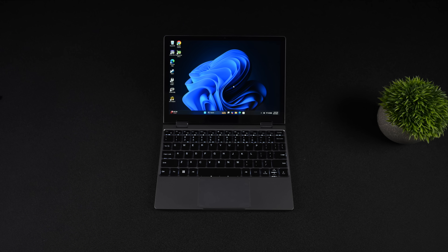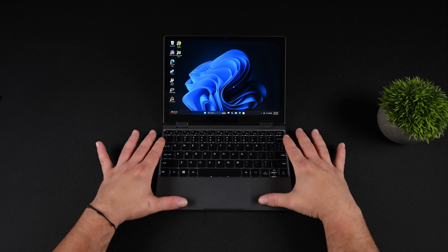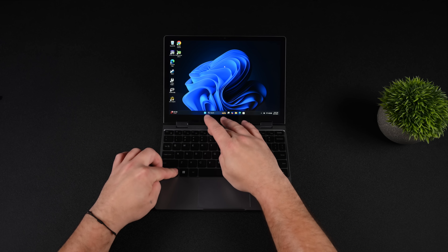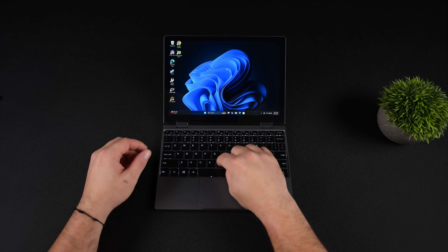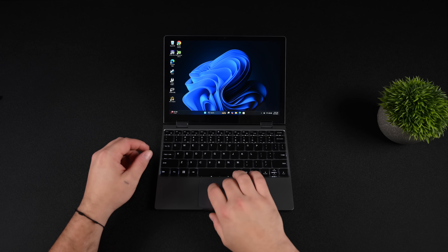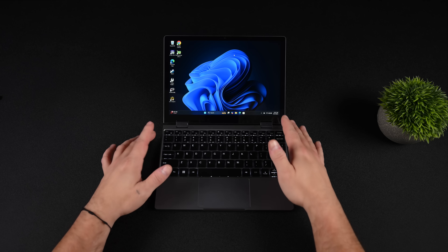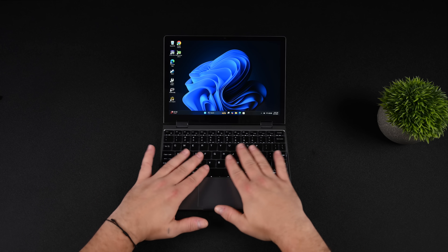Obviously we've got a small form factor 2-in-1 here, but it's not micro by any means — there are smaller ones, and 7 inch is just kind of unusable for most people. 10.5 inch hits that sweet spot. Really nice chiclet-style keyboard with 1.2 millimeters of travel. The trackpad works great — it's definitely smaller than something on a 16 inch, but we've also got the built-in touch screen so you can navigate that way. Speakers are downward firing, and when it's on the table, they actually fire back up at you pretty decently.